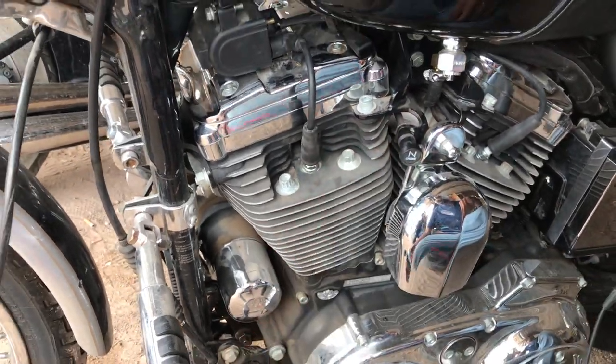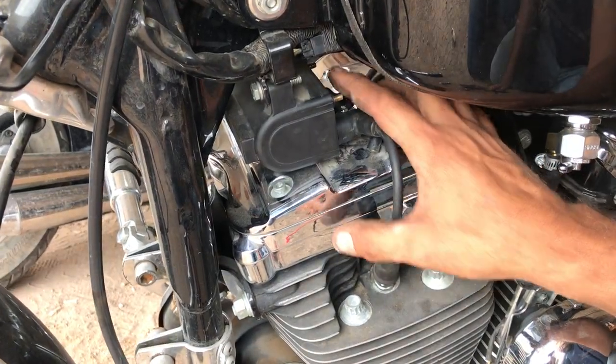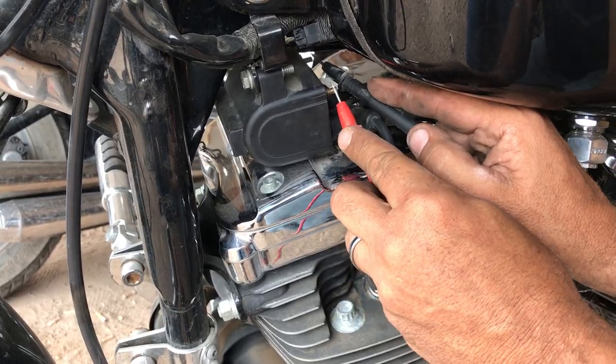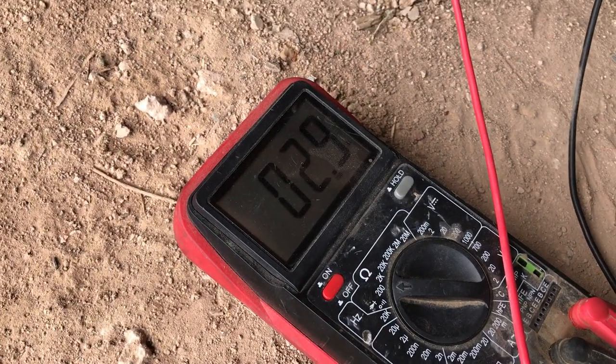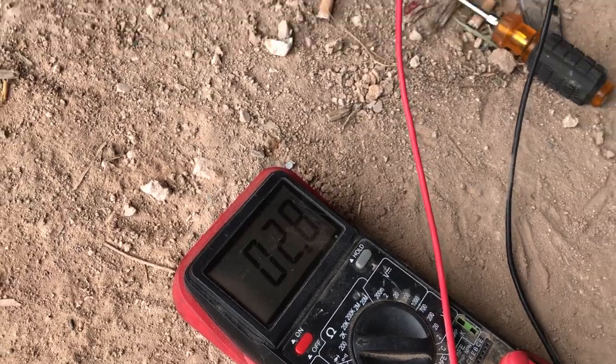We want to test the two leads — we have a power lead and a trigger lead on the coil. It doesn't matter which way you do this; touch both of them. You want to be between three and five ohms. We're actually reading low, so it's probably a bad coil, but there's another test — that's where the ten comes in.